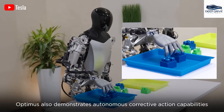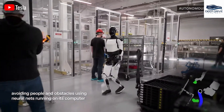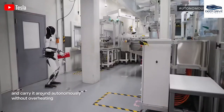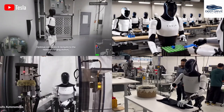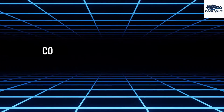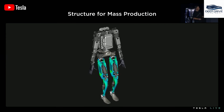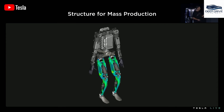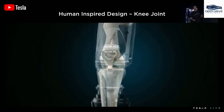Humanoid robots, designed with human-inspired mechanics, are capable of assisting in various sectors ranging from healthcare to disaster response, significantly improving productivity and enhancing quality of life. To achieve effective mobility, humanoid robots must master the intricacies of balance and terrain analysis, ensuring stability while navigating diverse environments and helping to prevent falls.